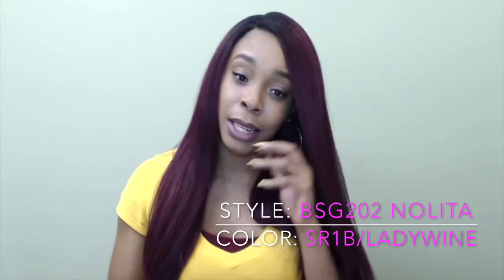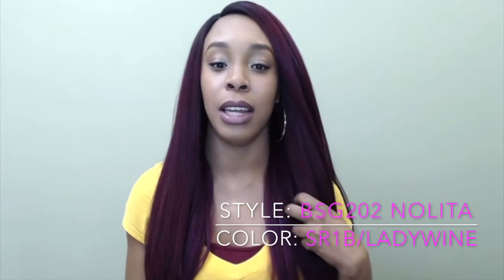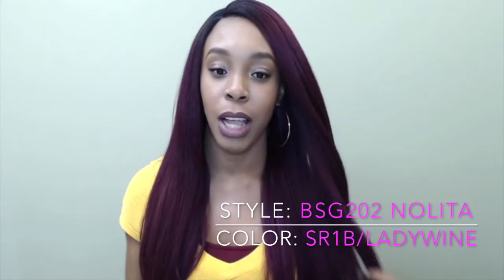You can put heat to this wig, but I wouldn't suggest it because it will change the texture of the hair, and I love the texture — it has a little coarse texture to it. I think I love this one more than the previous one; I'm not sure if it's because it's straight or because of the color, but I'm just so in love with this one. This one also comes with a side part versus the other one I just reviewed which had a center part. Let me show you the cap construction.